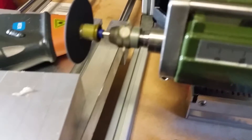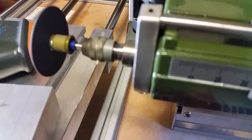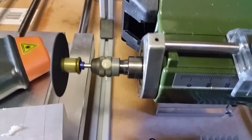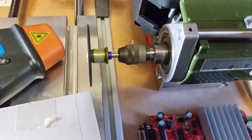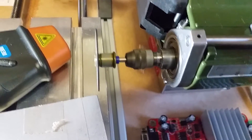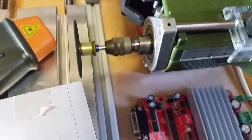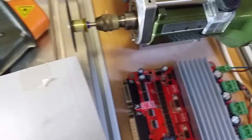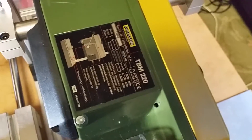Getting a close-up of the spindle as it's running, you can see there's very little play — it makes for a very accurate and quiet system. It will go up to eight to eight and a half thousand RPM; I haven't got it on the high speed setting. There are multiple speed settings on here that allow you to change that.